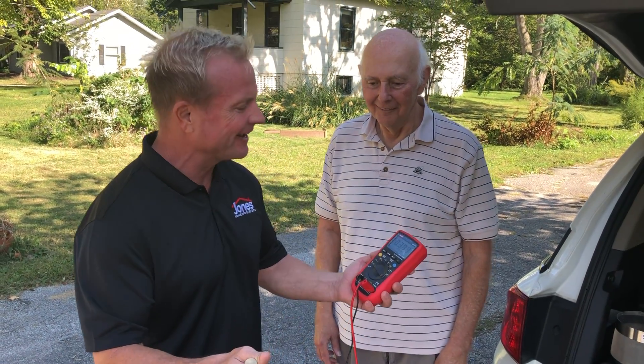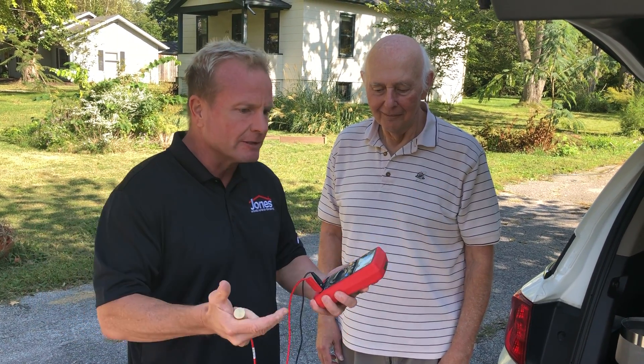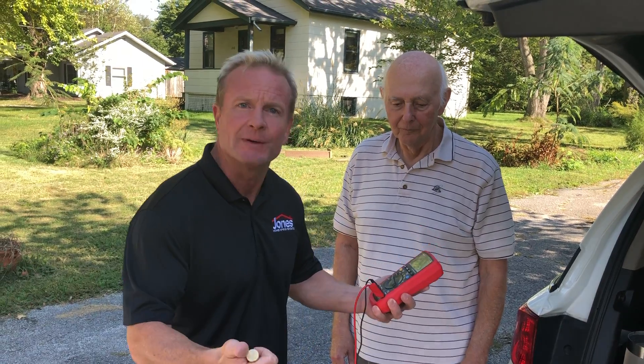So, this is a body voltage meter and we're showing how much we're conducting because we're actually a conductor. We're electrical beings. Matter of fact, our heart is not necessarily a pump — it's a battery.